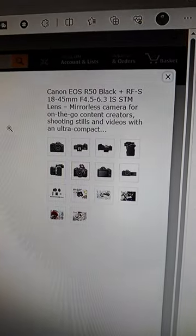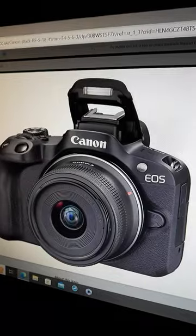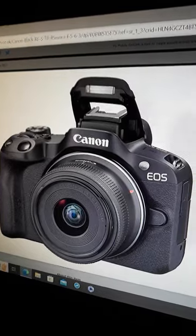Check out the awesome Canon R50 with great interchangeable lenses, great microphone jack, nice flash, easy to use zoom, lots of great features, easy record button and so much more.